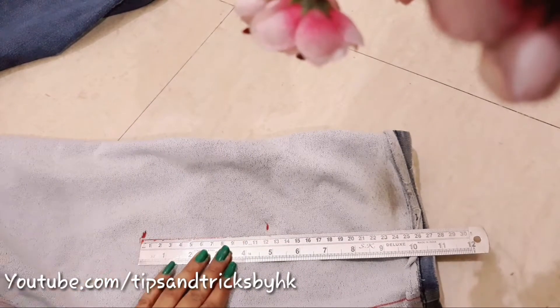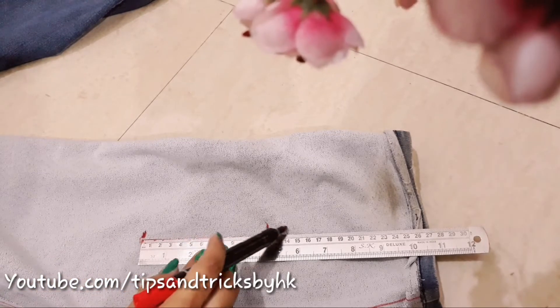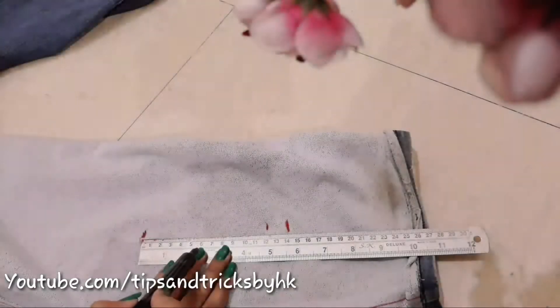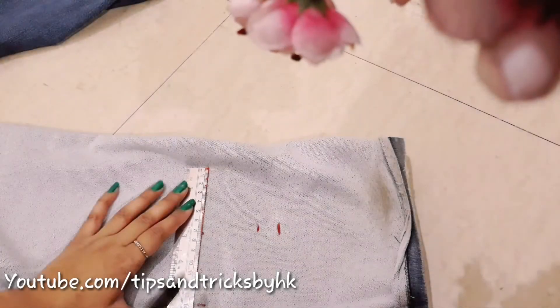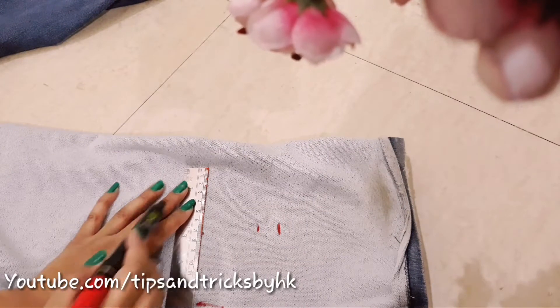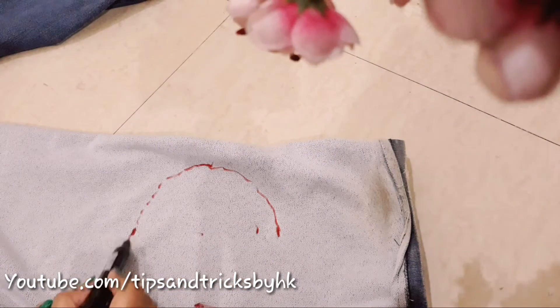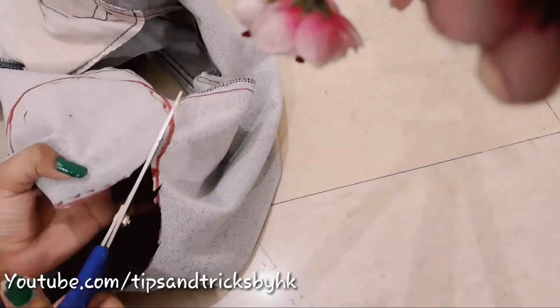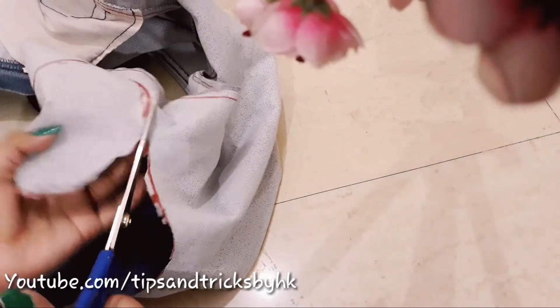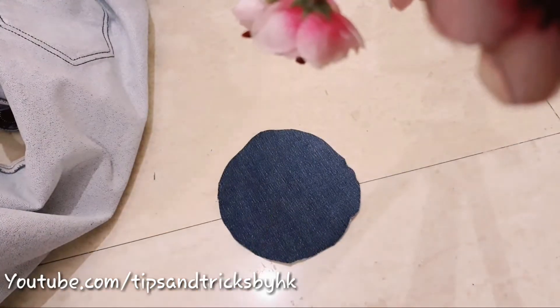This time I'm going to make a pouch in a circular shape. I'm making a circle of diameter 12 centimeters, taking 2 centimeters extra for stitching, so the actual size of the circle we need to cut will be 14 centimeters in diameter. Cut one more circle of the same size — 14 centimeters diameter.